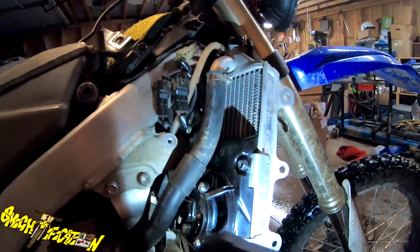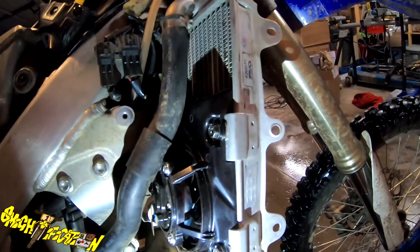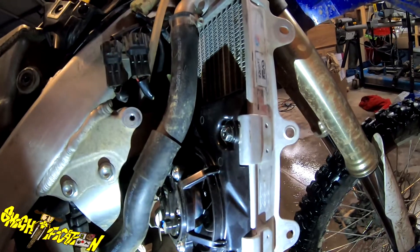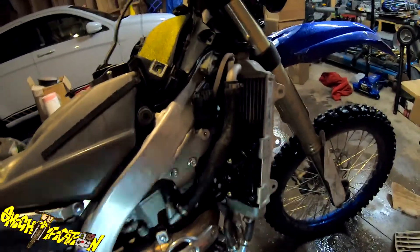Getting this fan mounted, because this tab right there was bent. You can see those marks on the tab - we ended up having to take a hammer and tapping that in because it was bent out a little bit. We also tapped it in this way, pushing it in so that screw would line up. That's all mounted up.